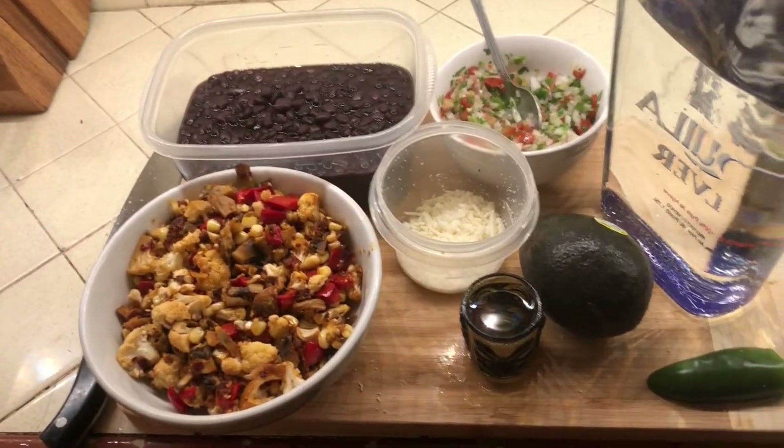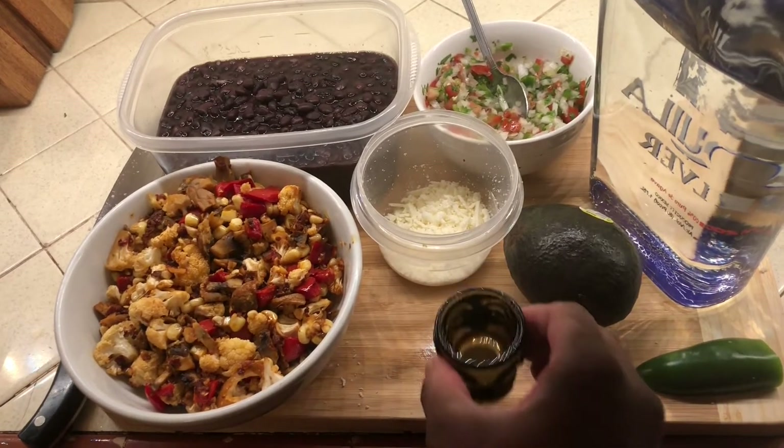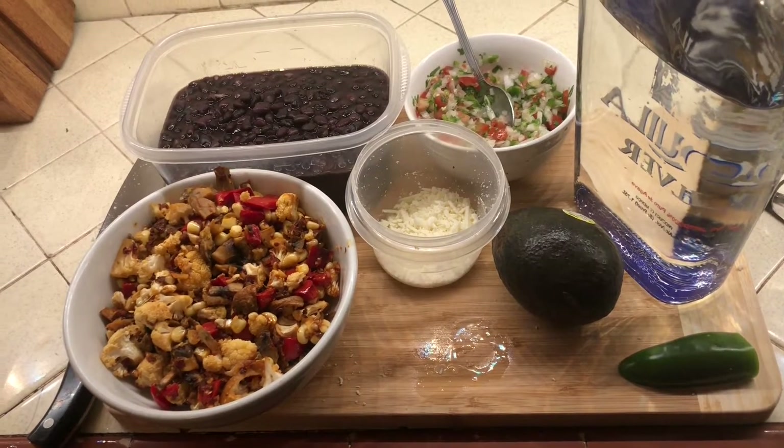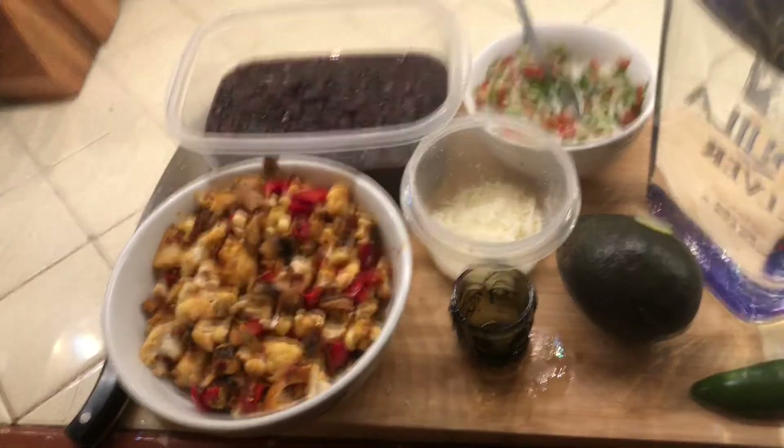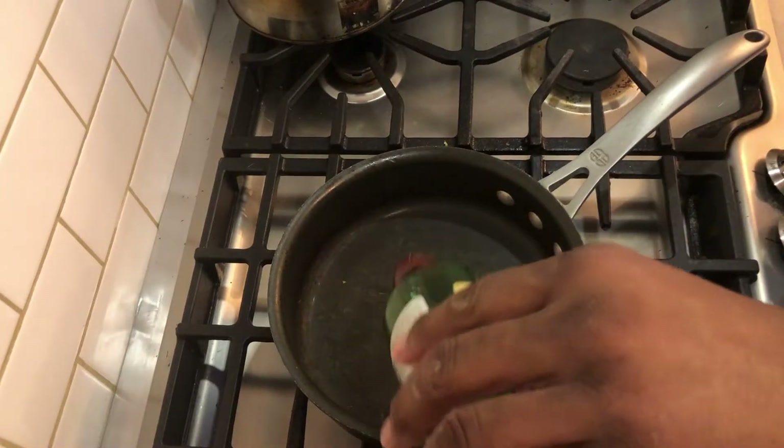Here you see my burrito filling. I'm going to add a shot of tequila — but this is what's going in. That was a good tequila, boy.